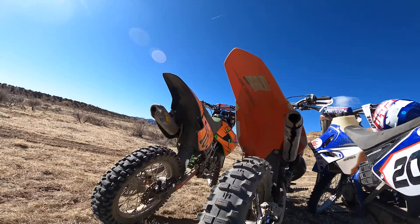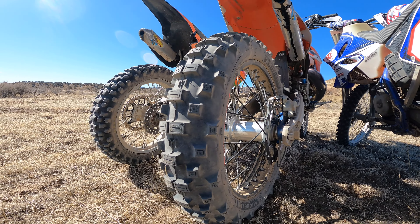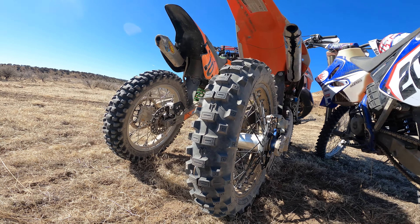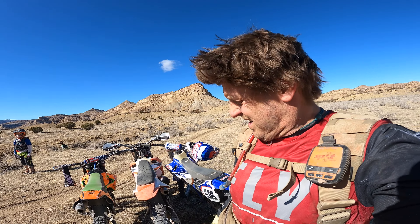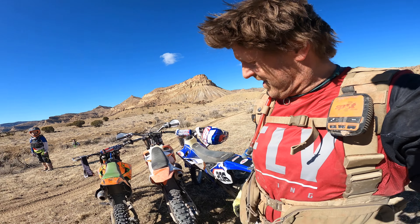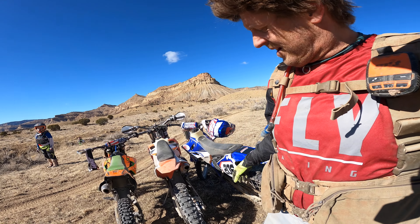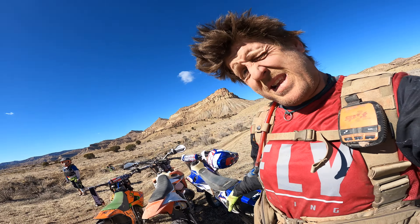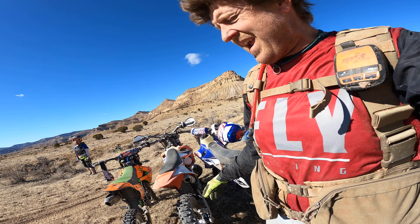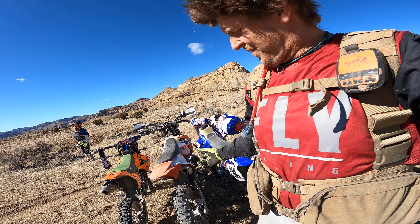I forgot I was going to show you guys this tire. The Michelin something Enduro medium — it's an FIM tire, so the knobs are kind of short, which is kind of weird, but it's actually working really good. And it's lightweight, which is good for a 125. This is the 120/90-18, but it's not like a normal 120, so that takes the NM18-305 and fits great.